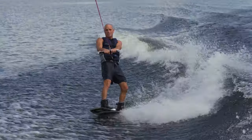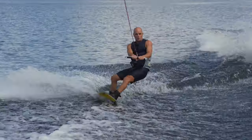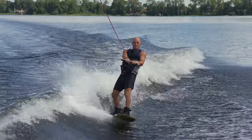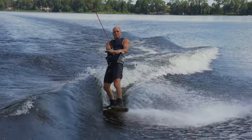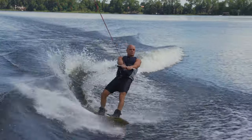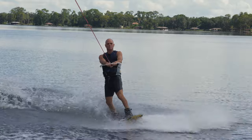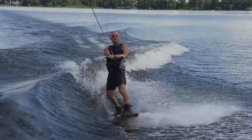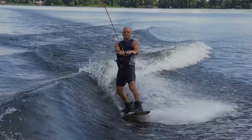Most people, as soon as they get up on a board, they think, I got to jump the wake. So they go and they try to just jump the wake, and then they taxi back. If you haven't seen it yet, I did another video on how to ollie, and that teaches you how to go out and do an ollie like this. The next step, what we're going to do, is we're going to learn how to take that ollie into what's called a re-entry air.